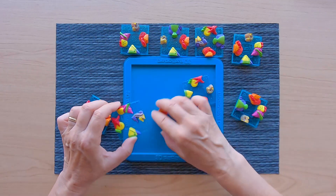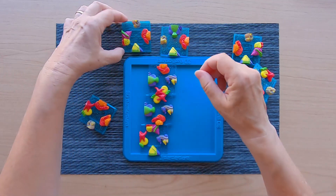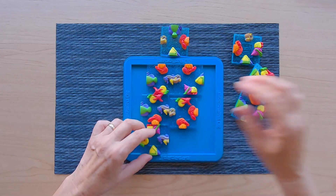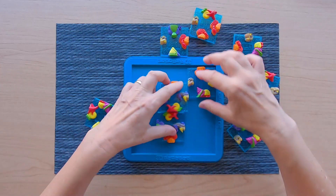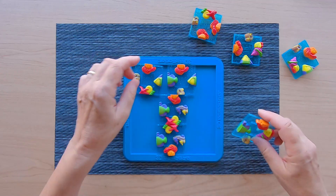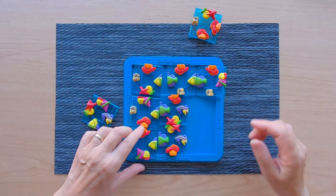We can make 3 sea horses — yes, that works. And fish: how many fish can we make? 1, 2, 3, 4 fish.